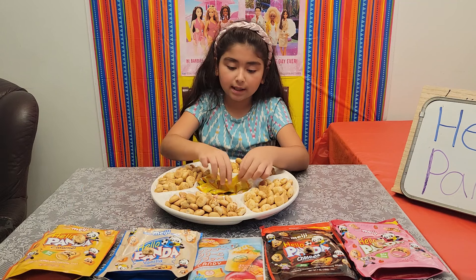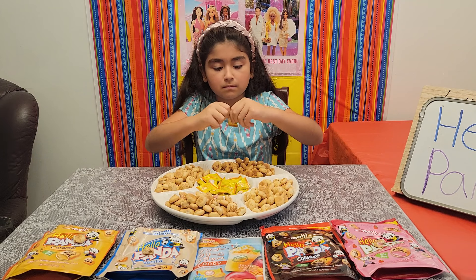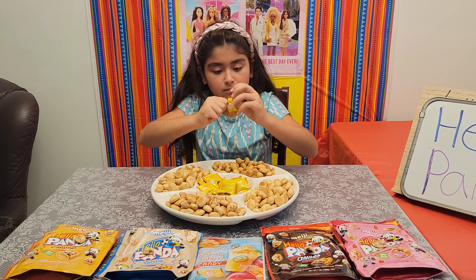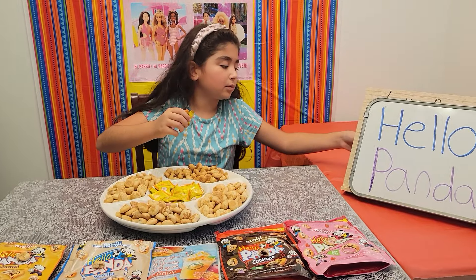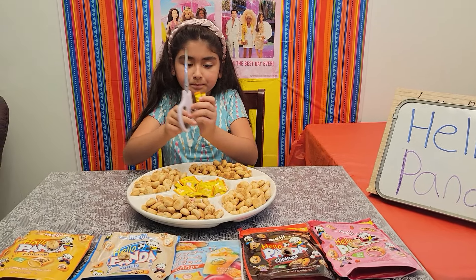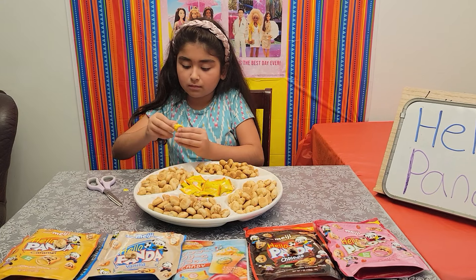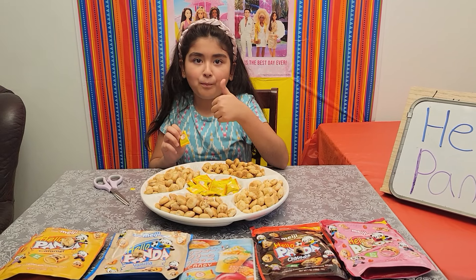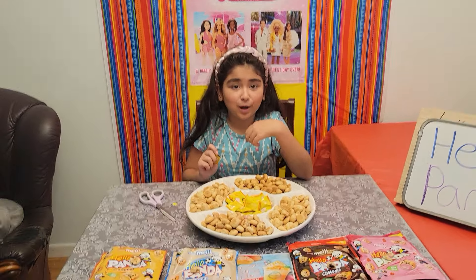Now I'm going to try the mango frappe candy. I'm going to bring the scissors back out to open this. Definitely tastes like mango!